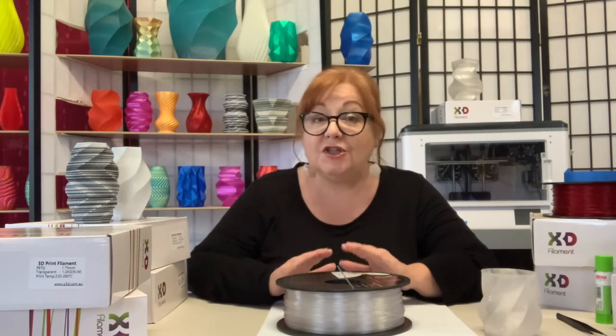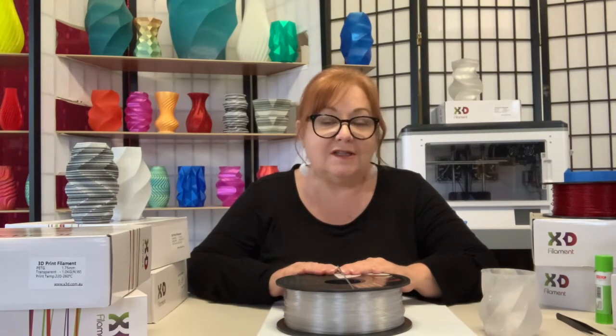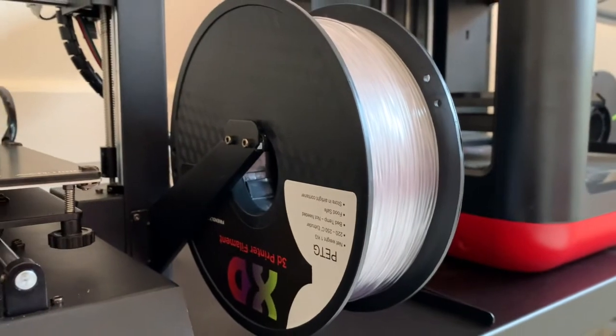It's great for printing storage containers, single-use food utensils, and because it's strong and temperature resistant, can be used for many functional parts.